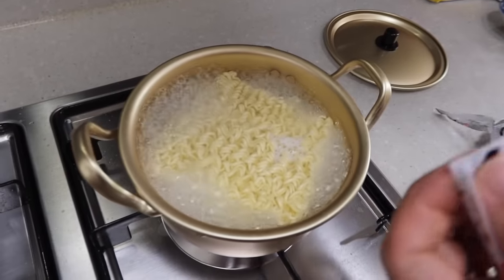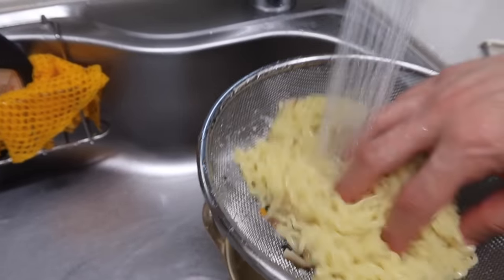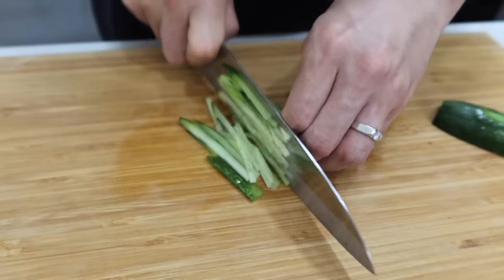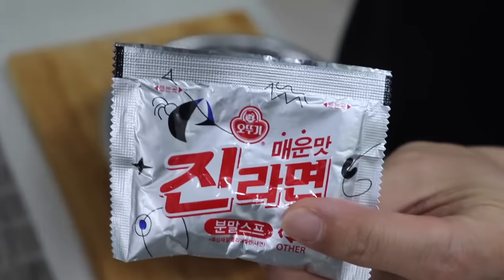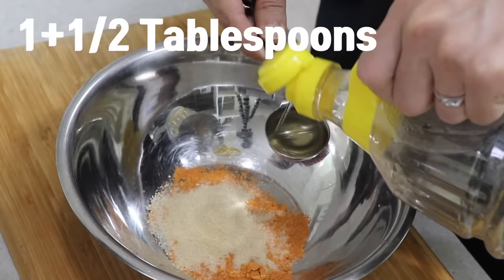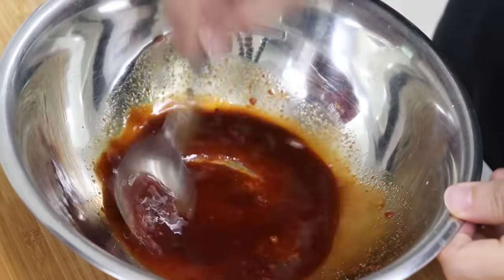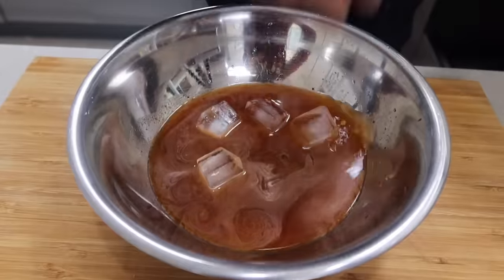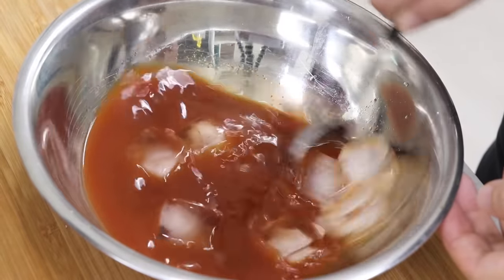Let's boil noodles first with flakes. I'm not gonna put powder in it because I'm gonna rinse them with cold water anyhow. You will need some vegetables — you can use whatever is in your fridge. I'm gonna use cucumber, cabbage, green onion, and some chili pepper. For the broth, pour the powder first, then one and a half tablespoons of sugar, one and a half tablespoons of vinegar, and the same amount of soy sauce. Mix it, then put 200 ml of water and some ice cubes. If it's too salty and spicy, put more ice cubes — it's gonna be milder.